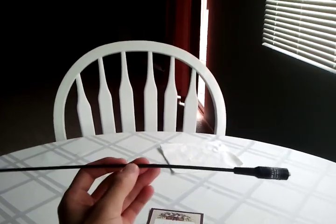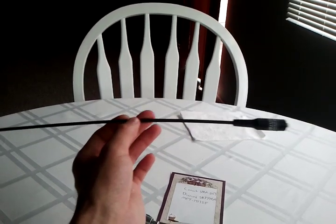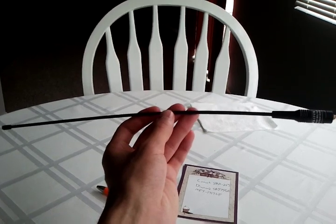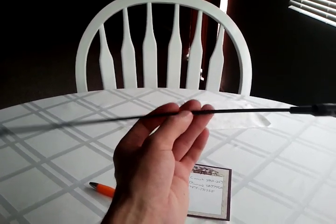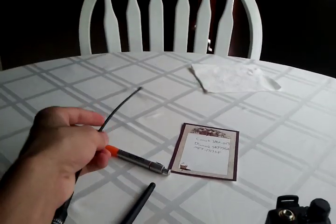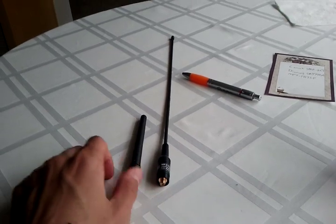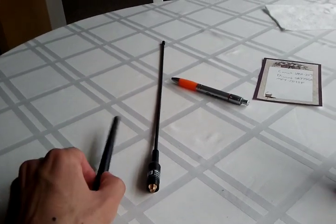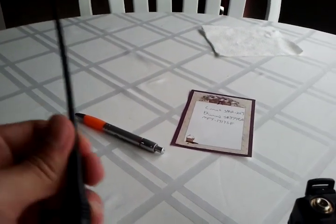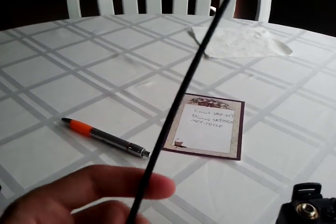This antenna is a quarter wave on two meters and then a half wave on 70 centimeters, and it's about 15 and three-quarters inches long. So it's a pretty big step up from the standard rubber duck antenna. I would definitely recommend getting something to get you a little better range in the handheld.